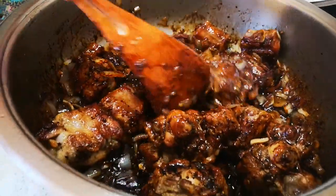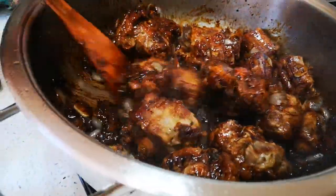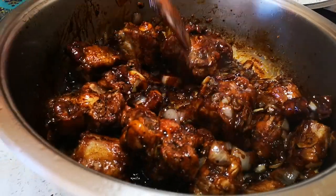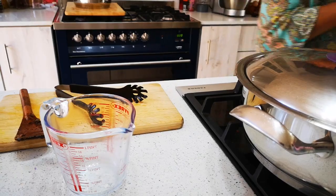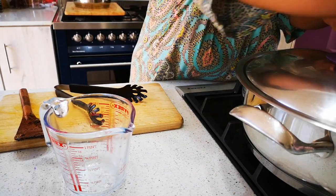You'll also notice I didn't put any chili in — we're going to throw it in now. That's part one. We're going to do part two later on.